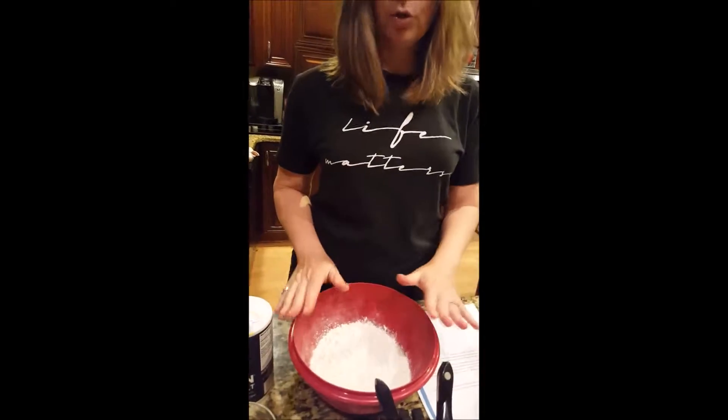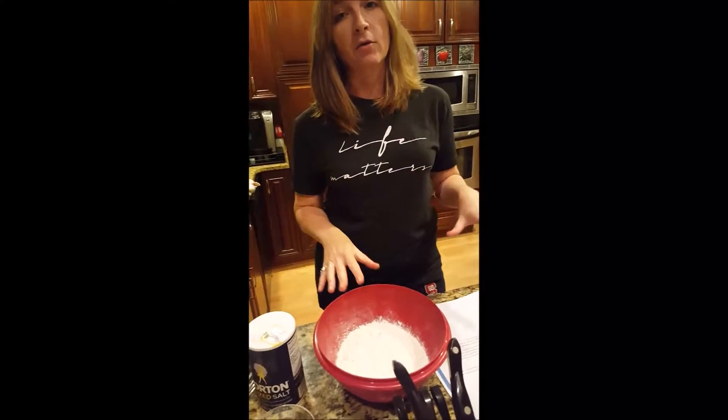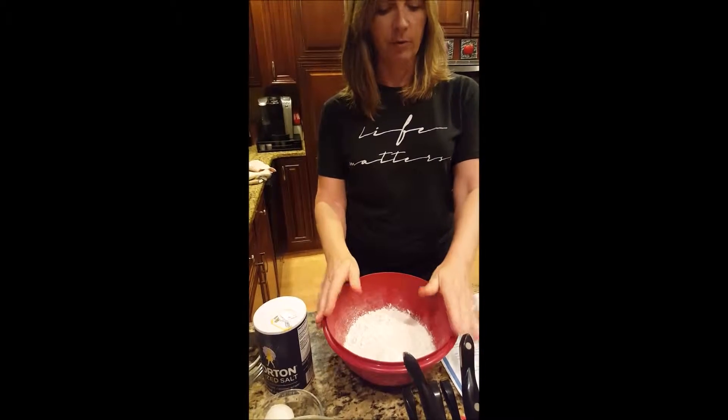Now for our dough. We're going to start with 2 cups of flour. In my cookbook it says 4 cups of flour, but that's because when I normally make chicken and dumplings I make a really large amount. Tonight there's just three of us so we're cutting it in half.